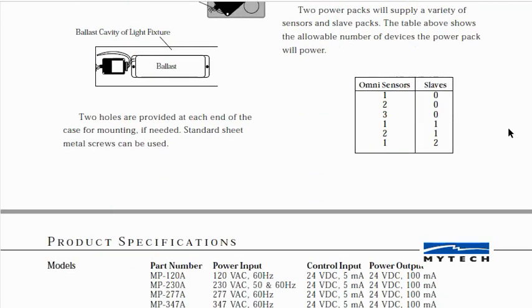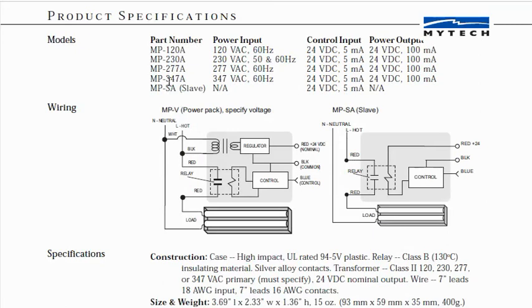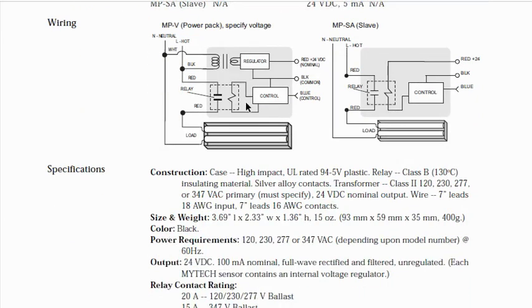So if you are going to use this, first of all you're going to require a different power pack part number depending on the line voltage that you're using. These are voltage specific and pretty iffy to be using on anybody else's equipment.